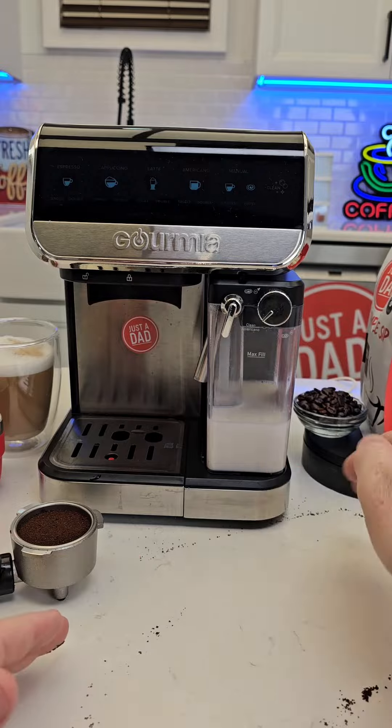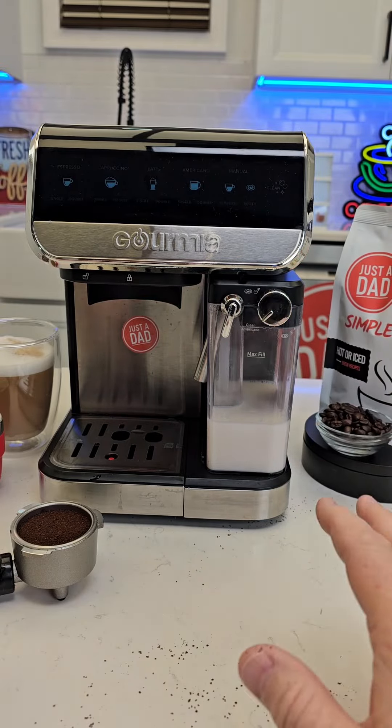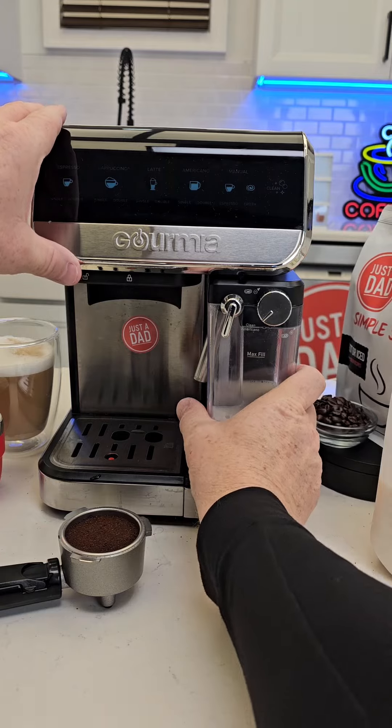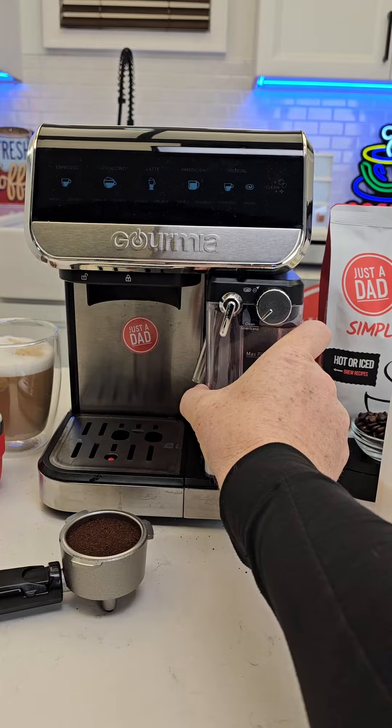We're going to have to clean up this mess. Again, real world review — no editing other than just hitting the pause button. Did you know Samsung phones have a pause button when you're recording? iPhones don't. I'm doing all of this on a Samsung S23 Ultra.